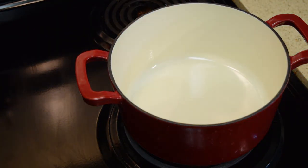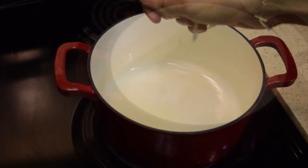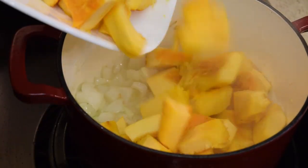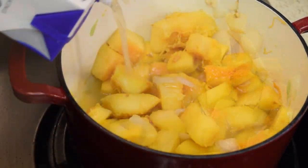In your pot, add some olive oil on medium-high heat. Once it's ready, add in your garlic and onions and cook them until they brown a little bit. Once they start to brown, add in your pumpkin, stir it, and cook for about two more minutes. After this, add your fish stock and give it a quick stir.